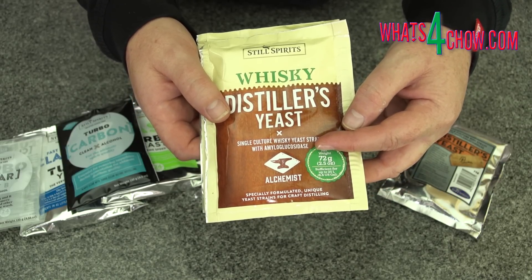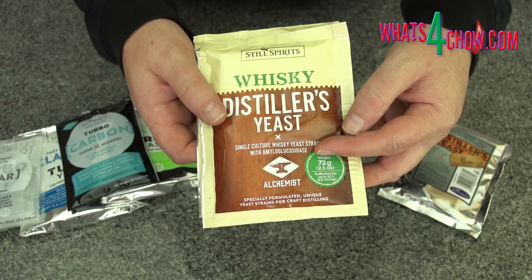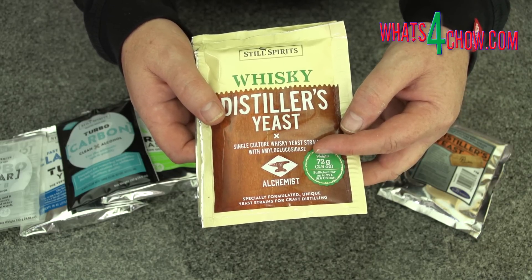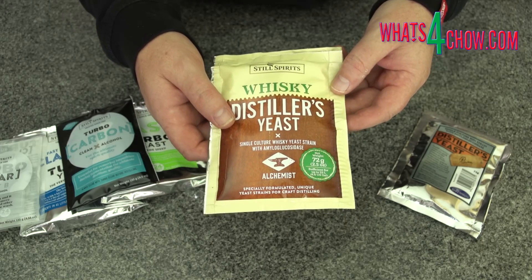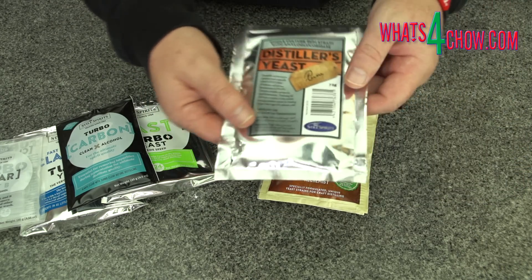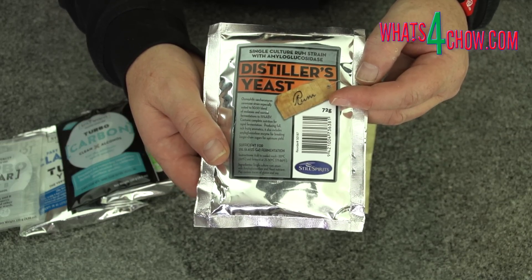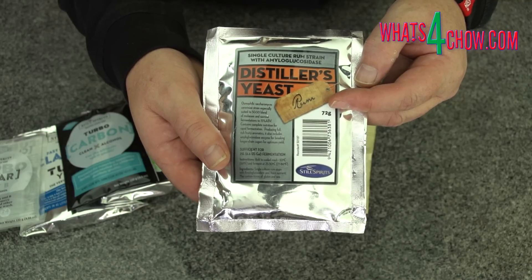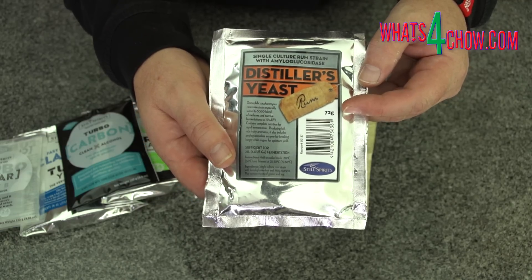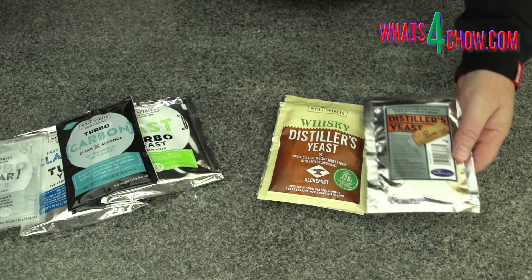These yeasts have been developed specifically for pot distilling and produce only negligible quantities of acetone and aldehyde during fermentation. These volatiles, however small, are still removed from the run as foreshorts and tails as they will negatively affect the flavor of the end product. Again, it is advisable to use the two-part turbo clearing kit to clear the wash before distilling.